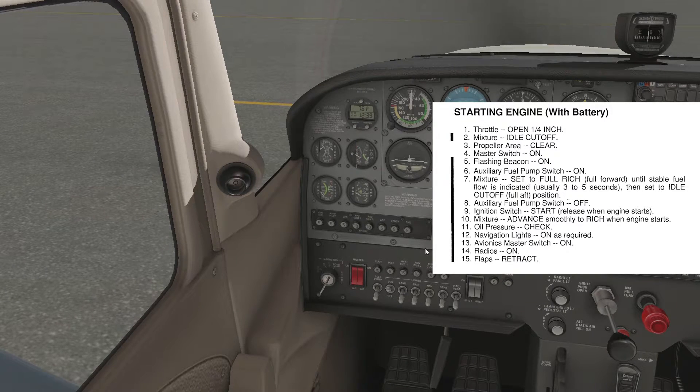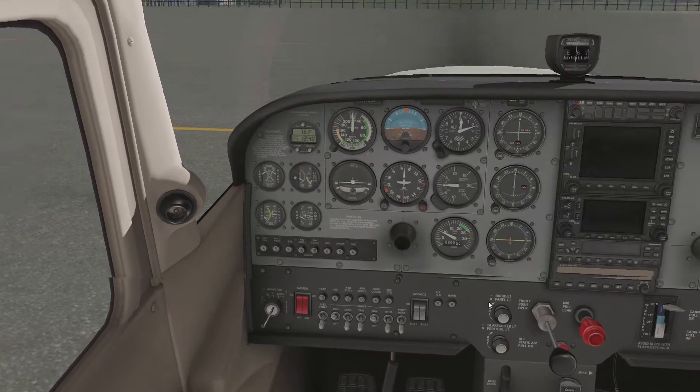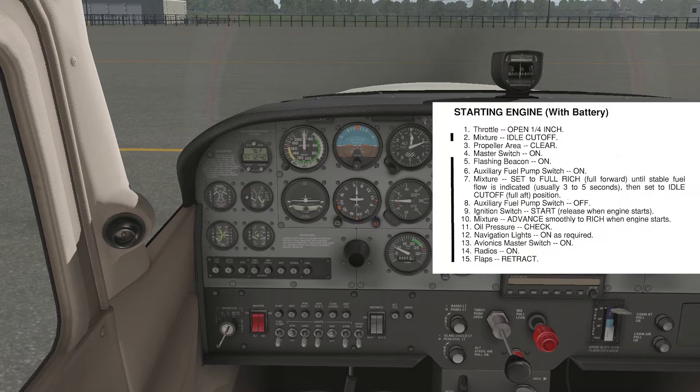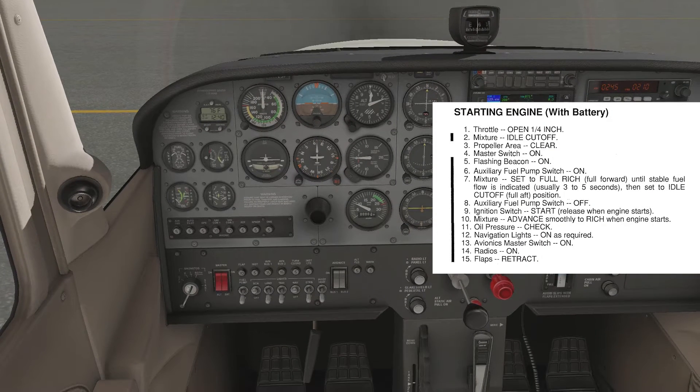Oil pressure checked. Navigation lights on — yeah, they're the ones over here. Avionics master switch — turn those on so you don't have all the avionics active during start. Radios are on, as you can see.